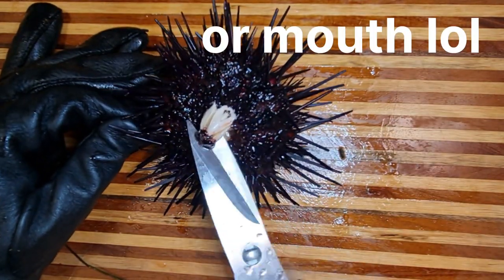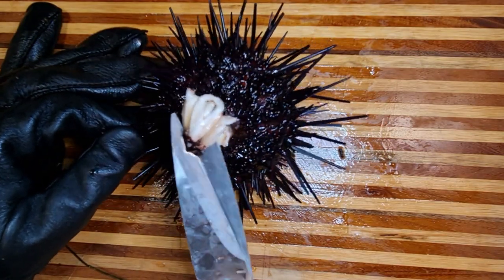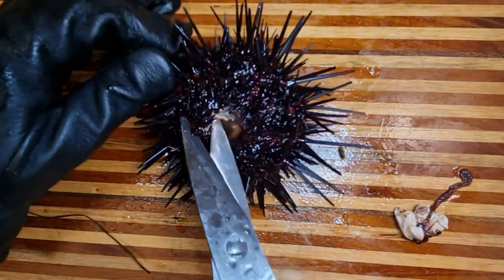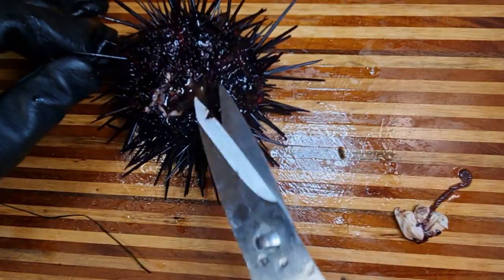Yeah, you pretty much have to remove this first. Look at that. Then after that, you slowly have to cut in each side. Apparently. But it's still moving.